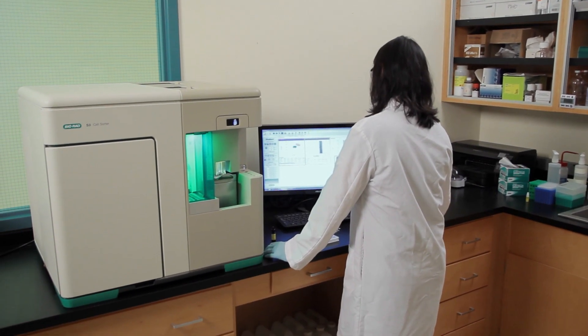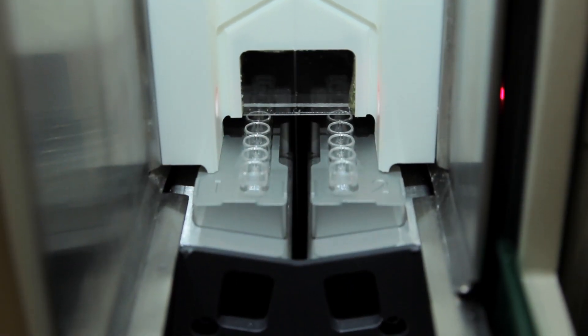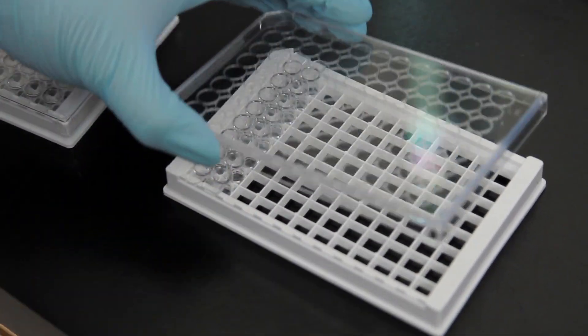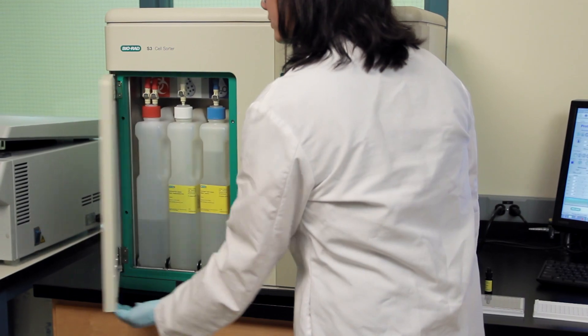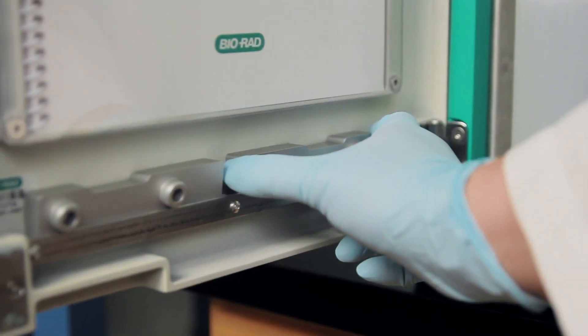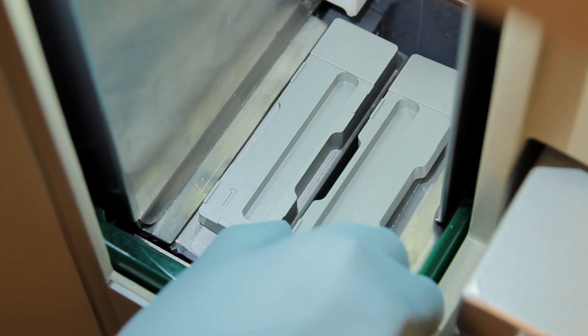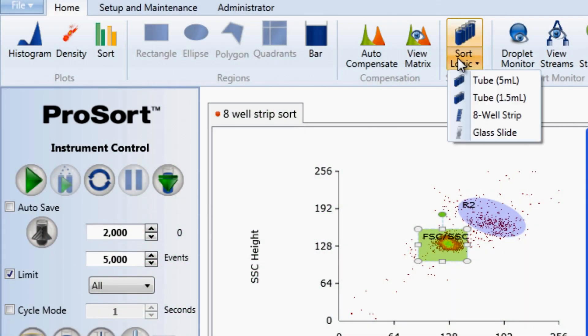Easily handle plate sorting by using eight-well strips. See how quick and easy it is to generate a 96-well plate on the S3E cell sorter. Collection adapters fit seamlessly with the sort output sled. Keep yourselves healthy using the onboard temperature control system.